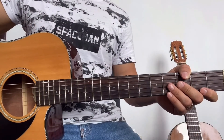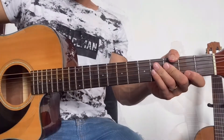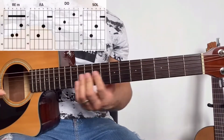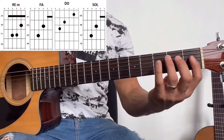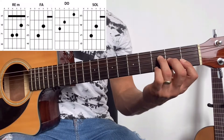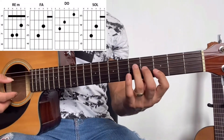Una vez que tocamos las tres partes del requinto, la volvemos a repetir otra vez. Los acordes que vamos a estar utilizando para la canción van a ser re menor, fa mayor, do mayor, y sol mayor.